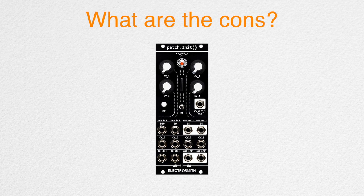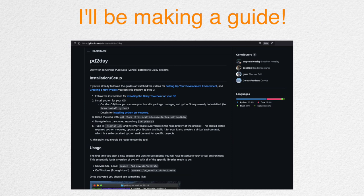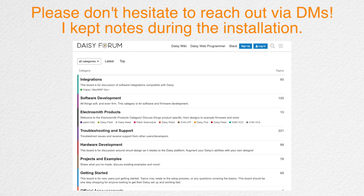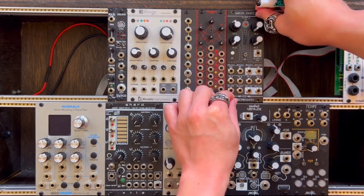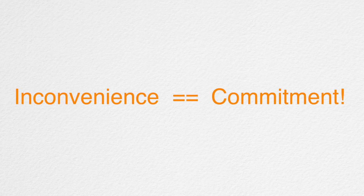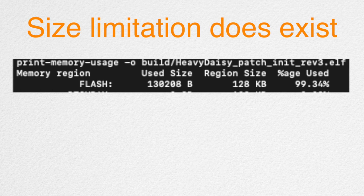Before I give my final verdict, what are some of the cons? First off, setting up the environment can be a bit daunting, but I'll make sure to create a tutorial in the near future. If you carefully follow the steps, you should be okay, and Daisy's forum is a great resource for troubleshooting. Personally, I would much prefer to have one more CV output over an LED. And every time I want to upload a program, I have to unscrew the module, flip it over, plug in the USB, press the buttons, and upload the code — though it does encourage you to commit, which prevents endless fine-tuning. A size limitation does exist and it was something I encountered and had to resolve.